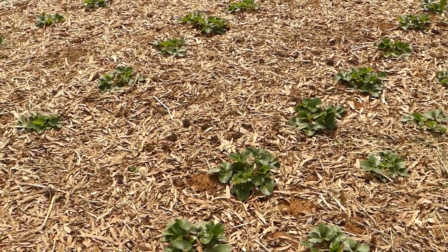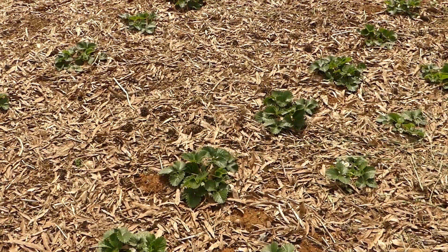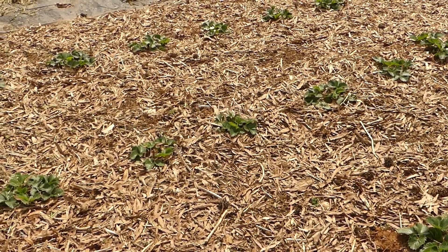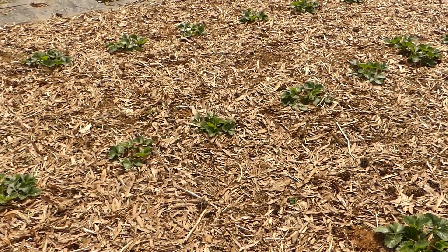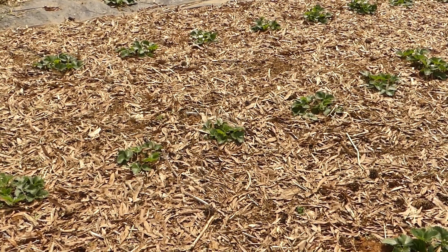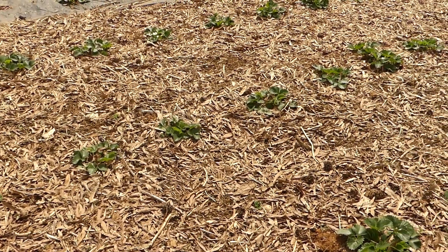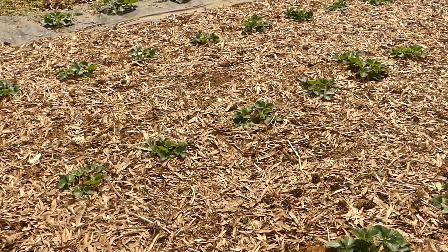Now you can see the strawberries are coming along — it won't be too long until we will know how successful we were with this method of planting strawberries. So stay with me and look for future videos. We'll see if the voles are defeated and if the strawberries are a success. I wish you happy gardening and a great day. Thanks for watching.